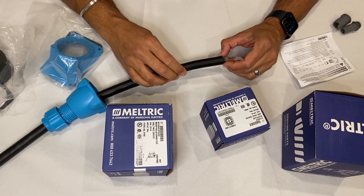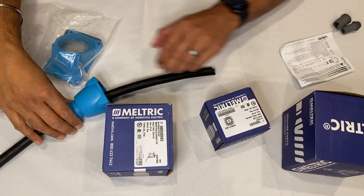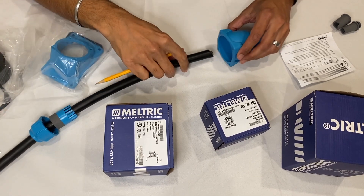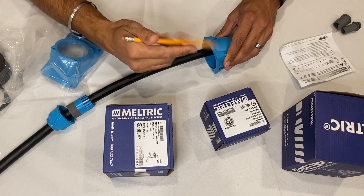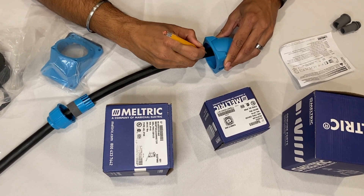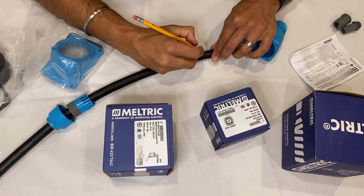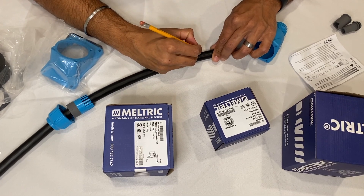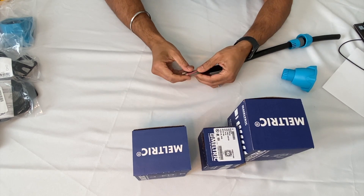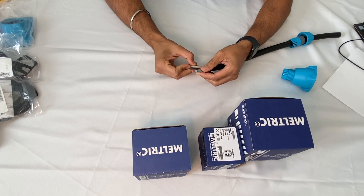The next step is to strip back the jacket so that we can get to the conductors. A real easy way to measure is to stick the cable in until it touches the back end inside the handle, then just draw a line — that's where we'll do our stripping. Once we have the jacket stripped back, we've exposed the conductors that we're going to be wiring in.